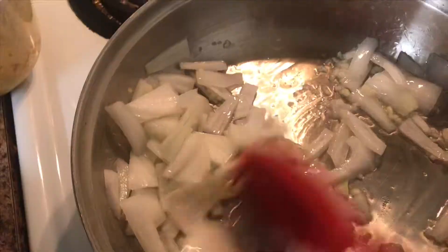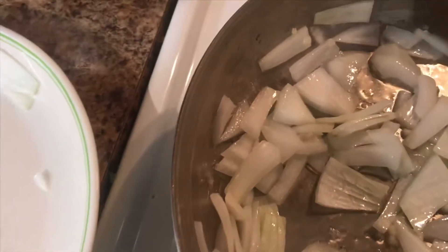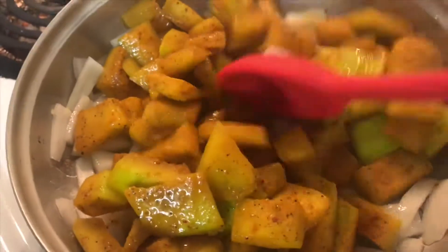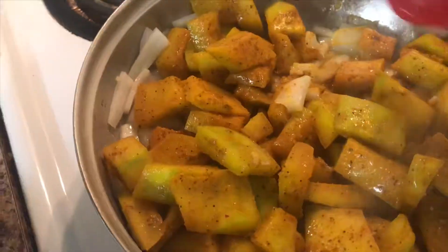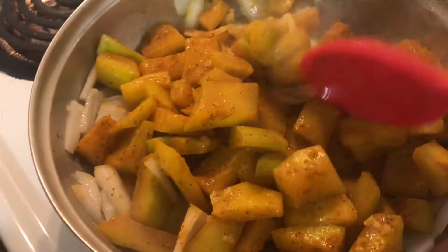I'm just gonna sauté this a little bit, then I'm gonna add in my seasoned watermelon rind. This has actually been sitting in the fridge for two days — I was supposed to do this yesterday but I ended up going out for dinner. So that two days gave it a nice good marinate.